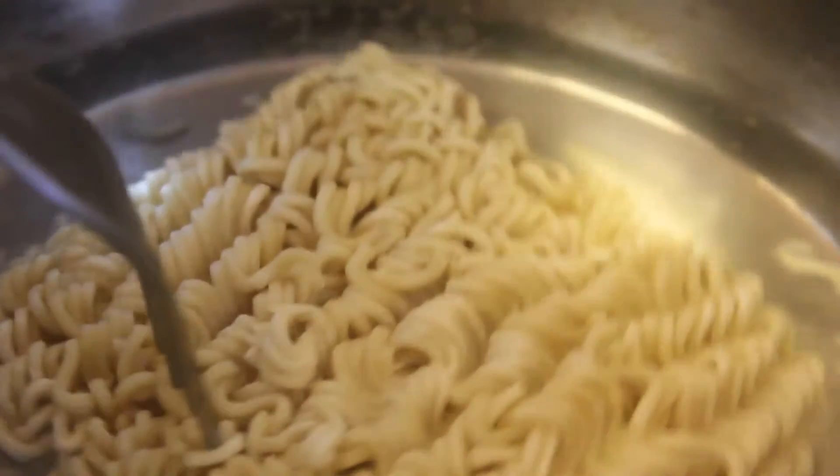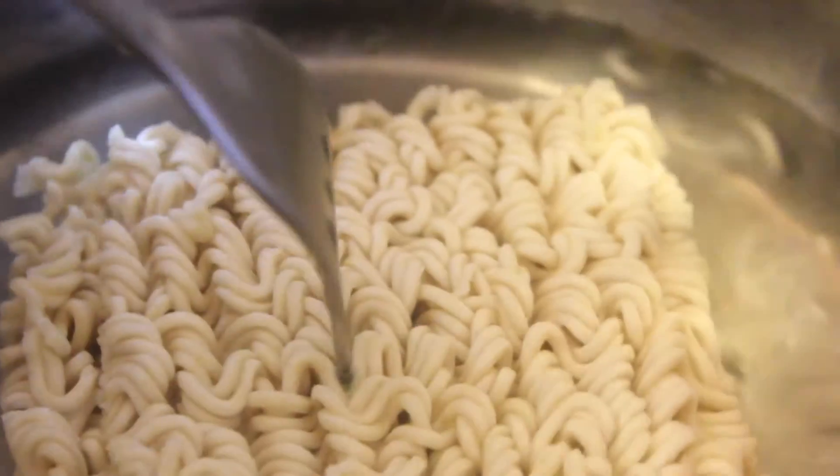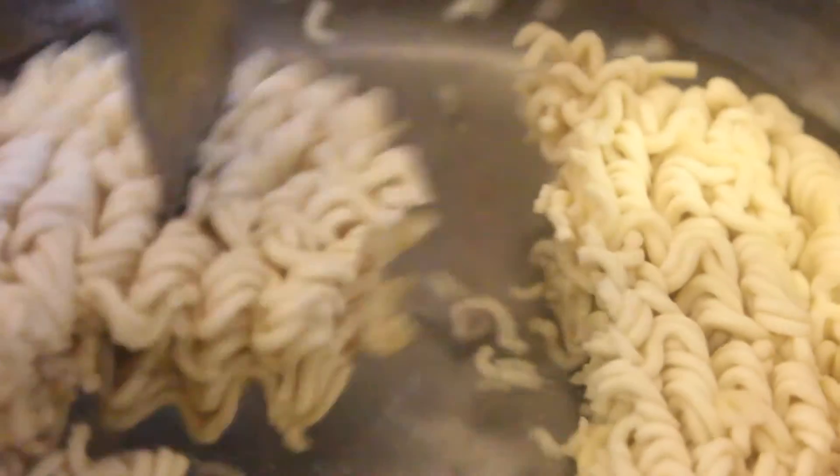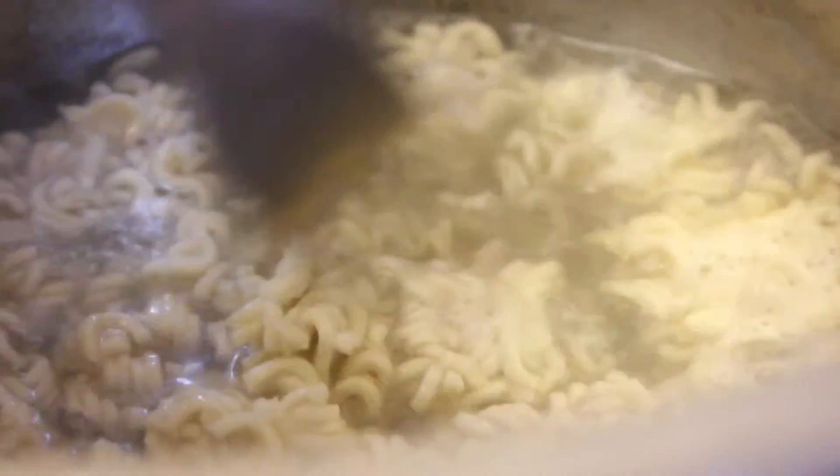First, we need to cook our ramen noodles or instant noodles. We just put them in a pot of clean water and allowed them to boil until cooked. You don't want them to be overcooked because they are going to be heated up again to be used as our pizza base.